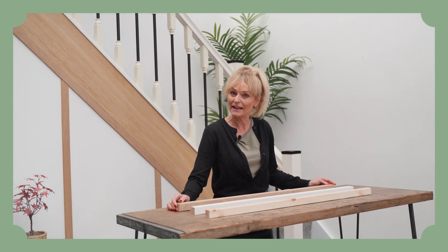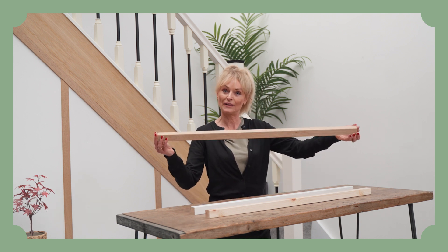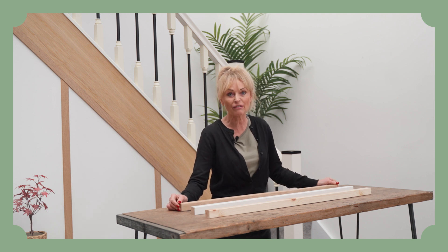If you wanted the high-end cost of a spindle, we would recommend an oak spindle. It all does depend on your choice of timber and your length and your size — however, to reiterate, they do start from just as little as one pound.